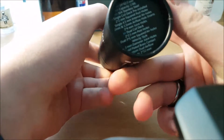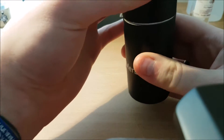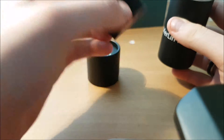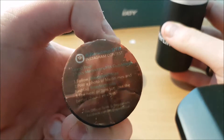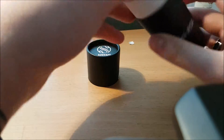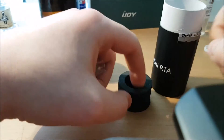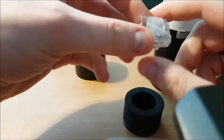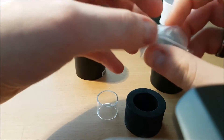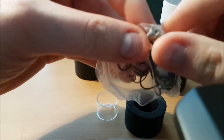Here we are with the Merlin Mini RTA's packaging. It comes in this tube — all printed on the bottom with some stats. You pop the top off and there will be a little foam piece, which is where the other build deck is stored. On top of that there's this contest insert for Instagram — no idea if it's still running. Pull that out more and you get another foam piece.